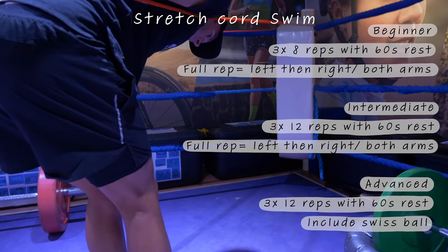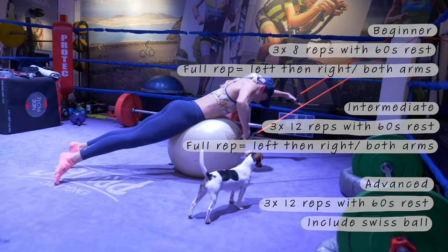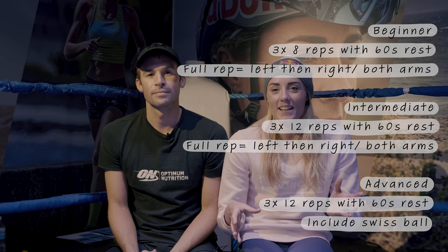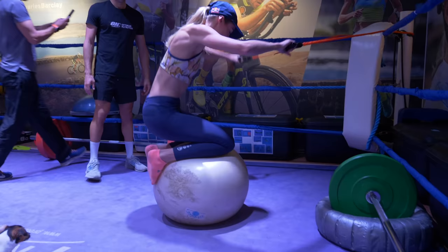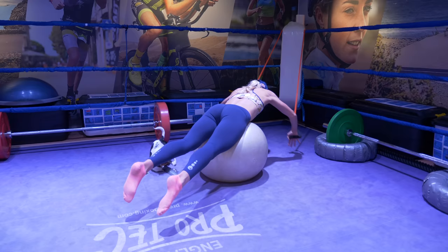For these exercises, you can start simply by using the pulley cord for some upper body work, getting that swim catch phase and working through your stroke. Then to progress, you can add things like a swiss ball so you've got some element of balance in there as well. We must reiterate — these exercises can get quite difficult, I can talk from personal experience — so just progress at your own rate and see how you get on.